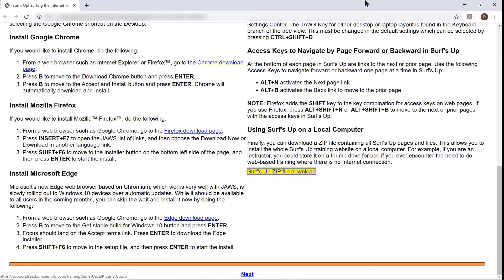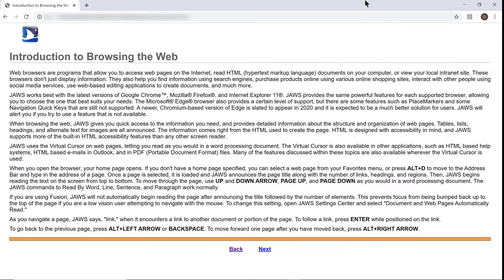The heading for using access keys to navigate in Surf's Up is one I want to demonstrate now. I'm going to press the key combination Alt-N (November), which will activate the next link at the bottom of the page. Alt-N — Introduction to browsing the web page has opened.